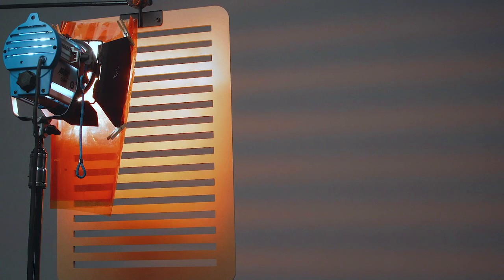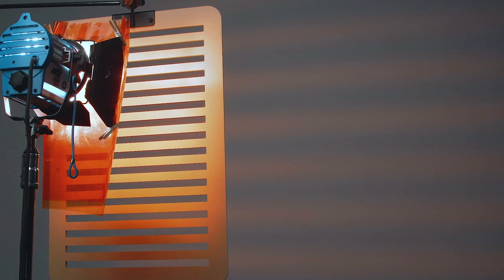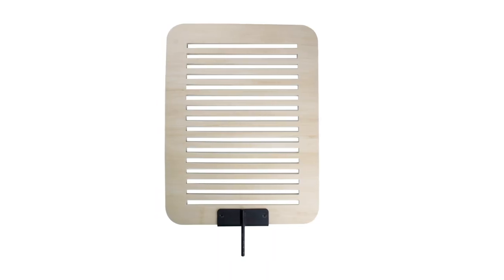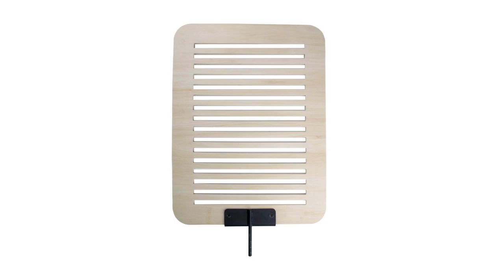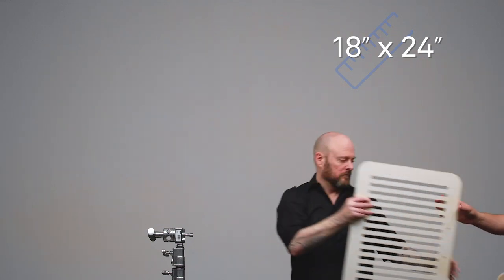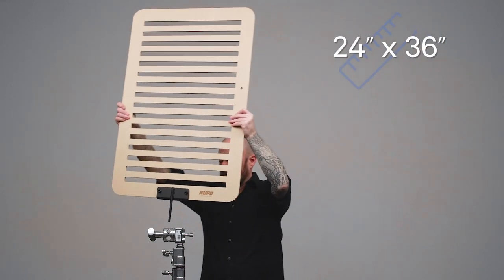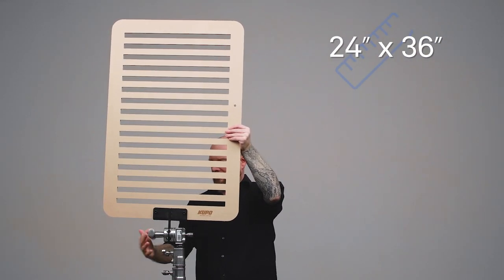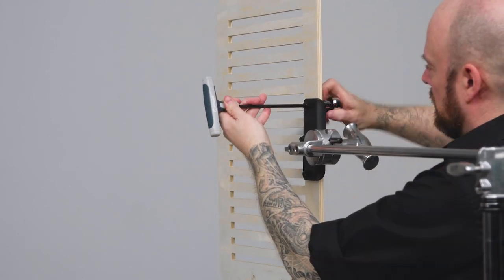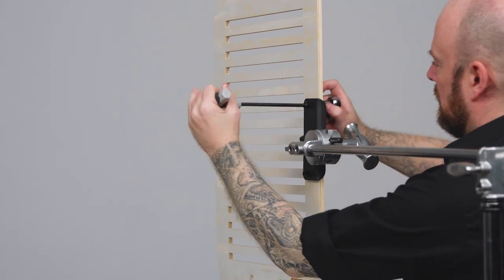Welcome to the short video on Nekupo wood blinds Kukuloris. The wooden thing in front of the light creating the shadow pattern of horizontal blinds is what's known as a Kukuloris, or cookie as the pros call it. A Kukuloris is a piece of wood with shapes cut out of it to break up the light or create a pattern of shadows on the background. These Kukuloris come in two sizes: 18 by 24 inches and 24 by 36 inches, and the mounting pin can be changed between horizontal and vertical mounting positions using a 6 millimeter Allen key and a 13 millimeter wrench.